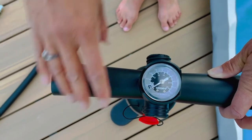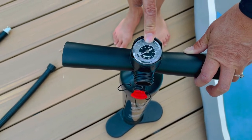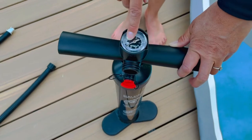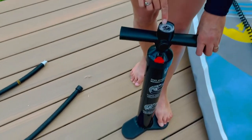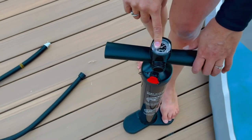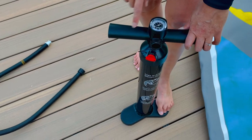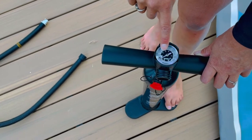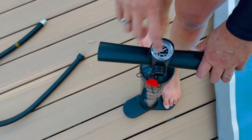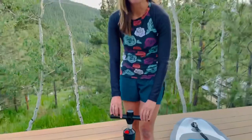Your gauge will not register until you get close to 8 PSI on the scale. It may pop up a little as you're pumping and then go back down. Realize that it takes a good 10-plus minutes of continuous pumping for the gauge to actually pop up to around 8 and start registering — and then the pumping is going to get really hard.